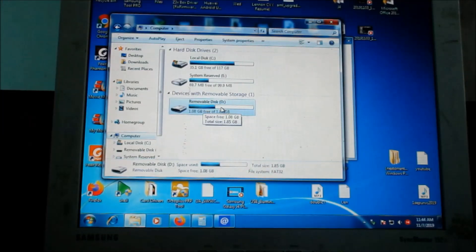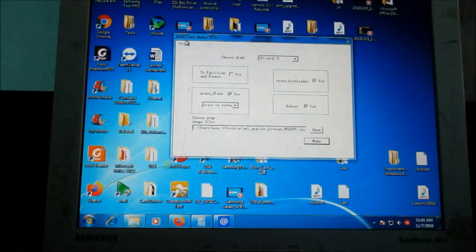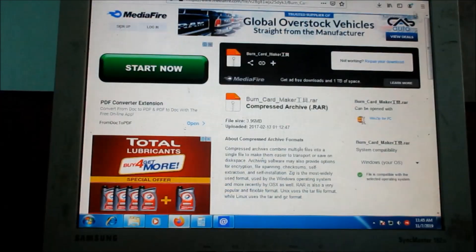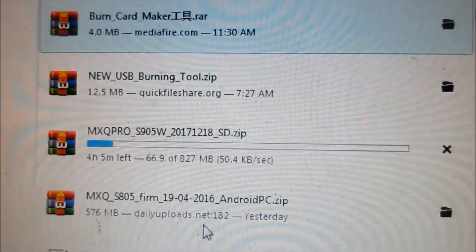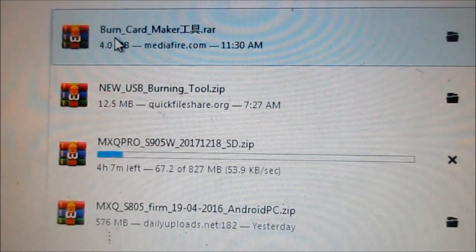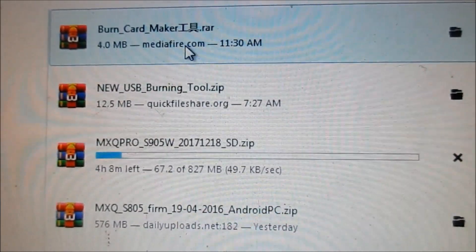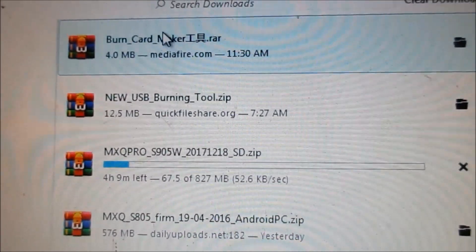Here is my computer. You can see the SD card here. You will need two tools: the burn card maker and the firmware for your Android box. I have the MXQ firmware, the new USB burn tool, and the burn card maker. You can use either of these two tools.